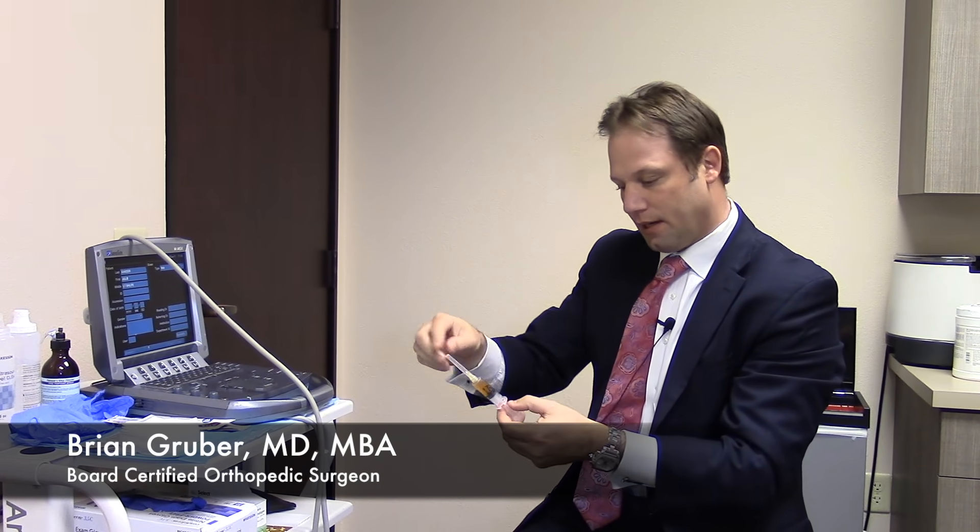So now we've spun down Julie's blood and we have the final product. This is actually the PRP, and she had a really good spin — so this is about five and a half cc's. We use a concentration of three times, which there's a lot of literature supporting as far as platelet concentration goes — three times seems to be a good number.